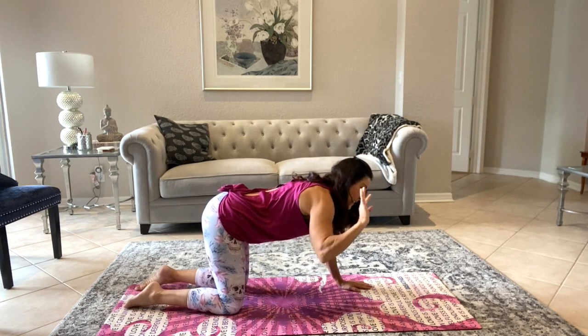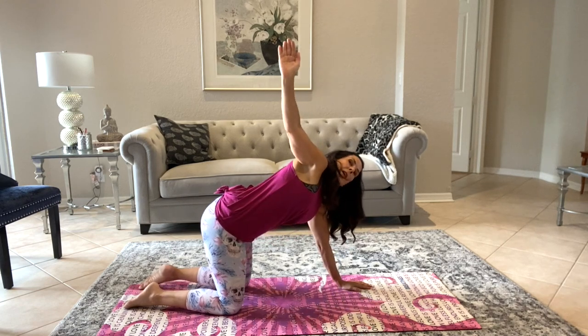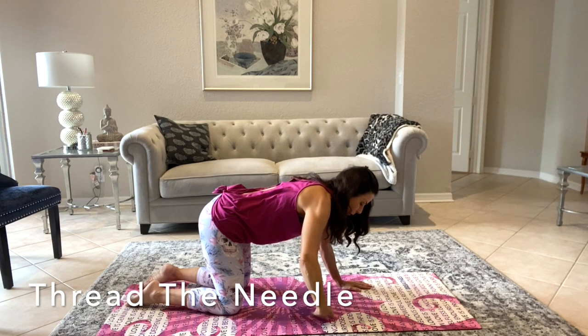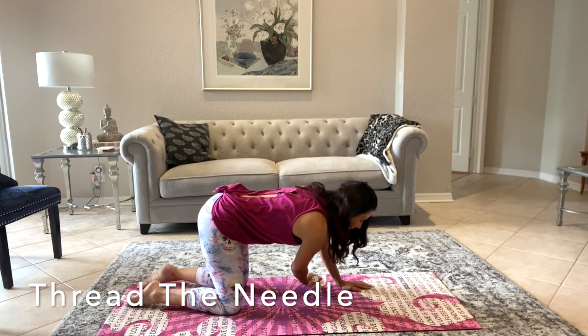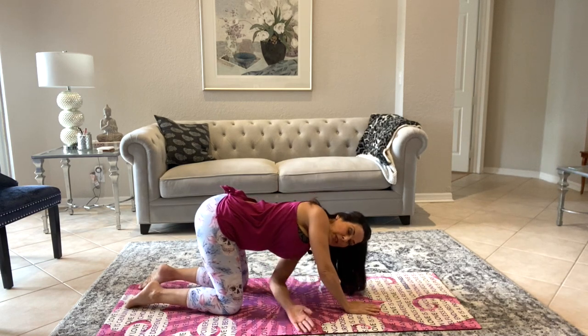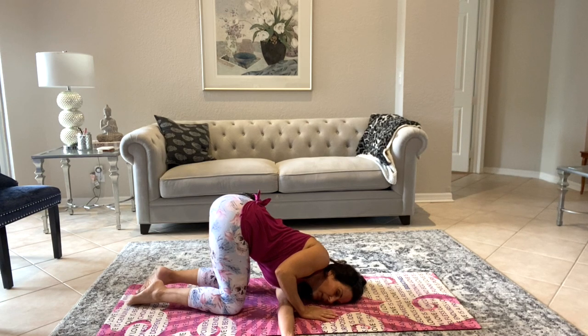Now we're going to take the same hand, inhale, exhale and lift that arm up — we're going to thread it through. This is called threading the needle. Thread that arm under and bring our hand through. Bring the face down to the floor, or wherever your body wants to go today. Just be here for a minute, stretching out that shoulder.